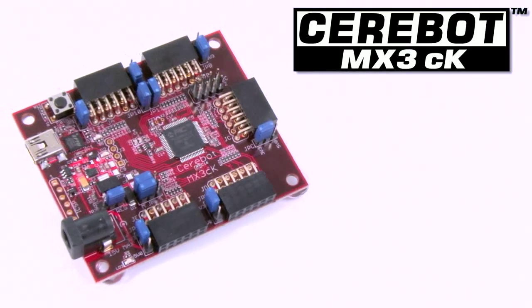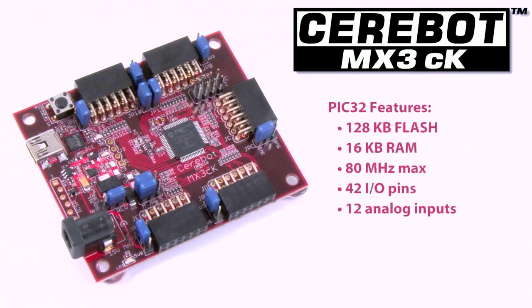The Cerabot MX3CK is a compact, entry-level board that enables users to have easy access to the wide range of Digilent PMOD peripheral modules from within the chipkit MPIDE software environment. The MX3CK's PIC32 microprocessor has 128K flash memory,